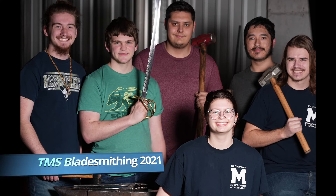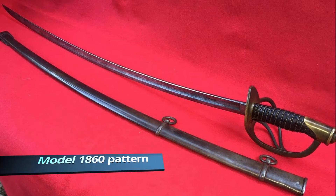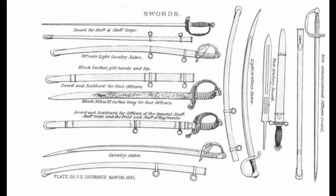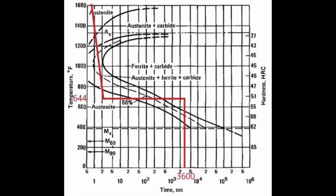The South Dakota Mines team set out to make our own version of an 1860s cavalry saber using 1095 steel, which is the modern equivalent. Historical research found that some period swords were tempered in unique ways using molten lead. This inspired our team to do an isothermal austempering process to get a bainite microstructure. The isothermal treatment was accomplished by quenching the sword in molten lead at 340 degrees Celsius and holding for one hour.